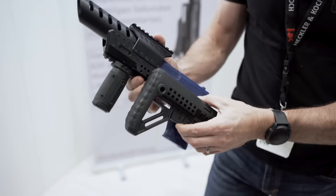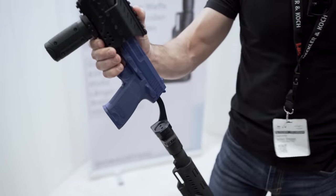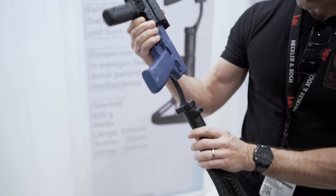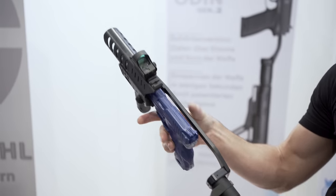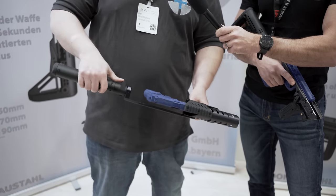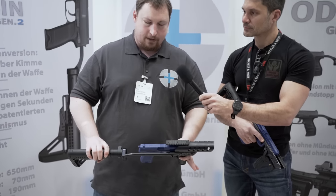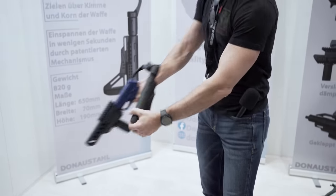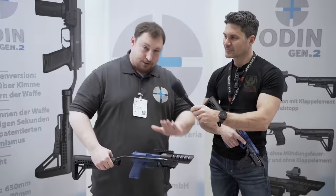Walk me through the features real quick. This is the full system. We have a folding stock. We have the possibility to mount a red dot device on here, and we have the possibility to mount every grip on here — every AR-15 stock you want. You can have it totally modular by yourself, and it is fully made of aluminum. No plastic. This is German quality.